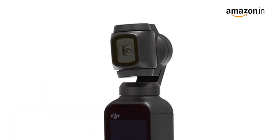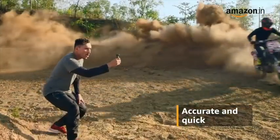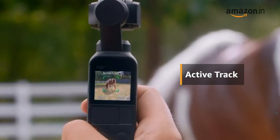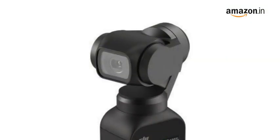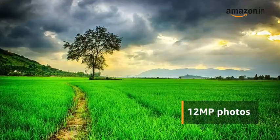The Osmo Pocket camera is equipped with a 3-axis mechanical gimbal. The gimbal is accurate and quick, and comes with features like selfie mode and active track to precisely capture movements to create stunning videos. The DJI Osmo is capable of capturing 4K 60 videos and 12 megapixel photos.